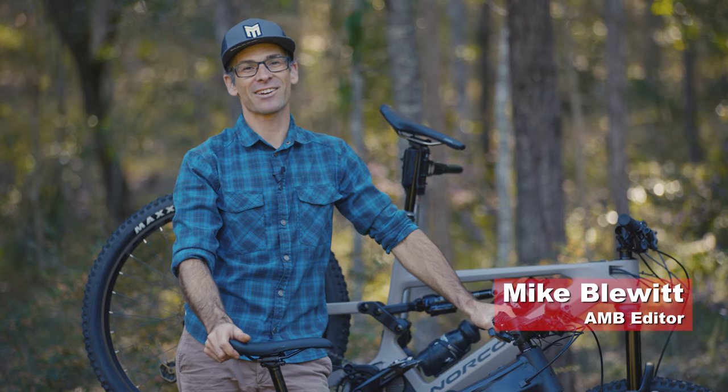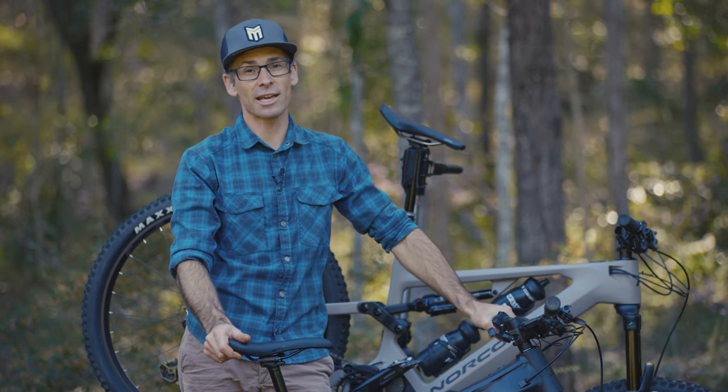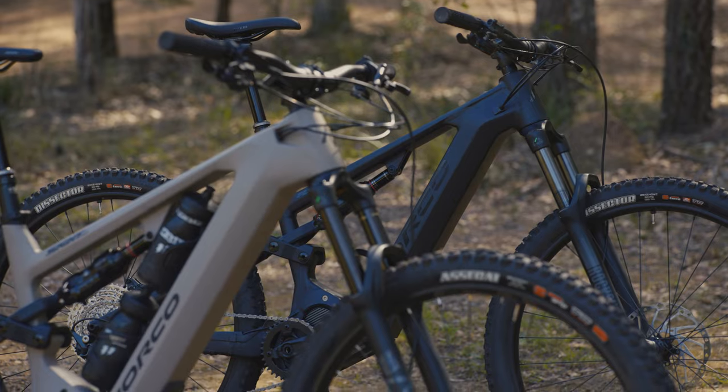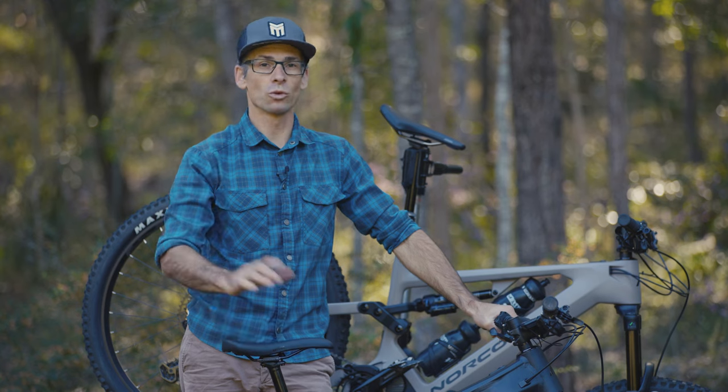G'day, Mike from Australian Mountain Bike Magazine here. Back in July, Norco released 10 brand new e-mountain bikes to the market. We've got two of them here on review: the Sight VLT C2 and also the Fluid FS VLT A1. So we'll jump into all the details.